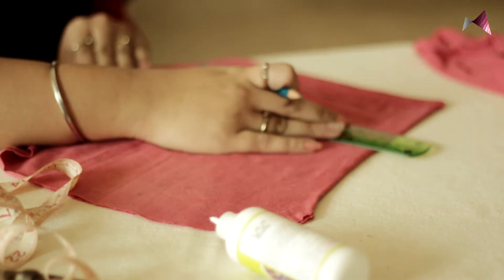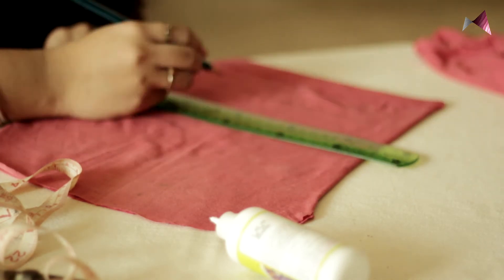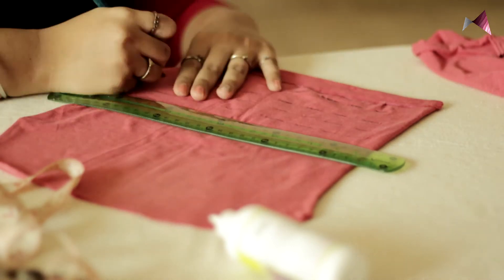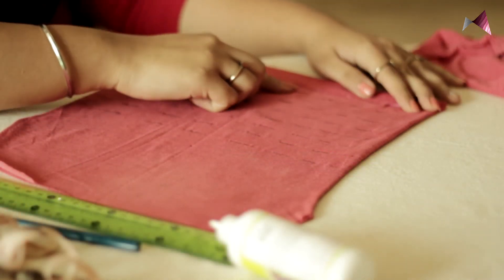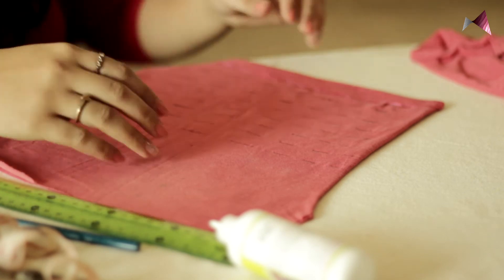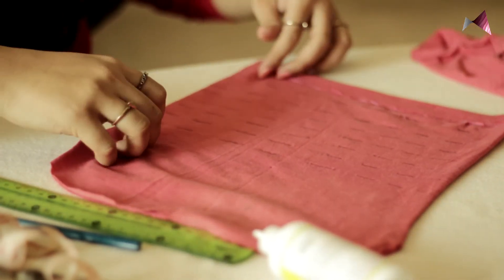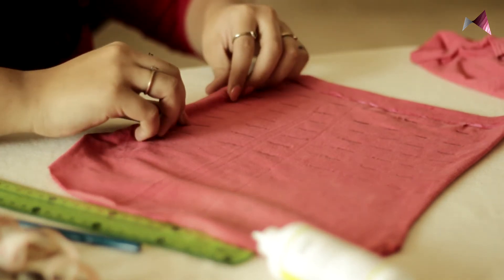Take your ruler and start marking around one inch all along horizontally. Now, since I have my slits horizontally, to cut the slits I'm going to fold my cloth along the slit horizontally.